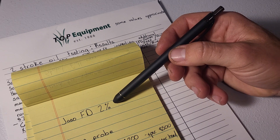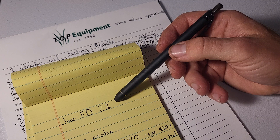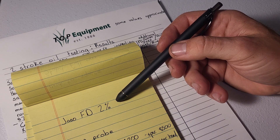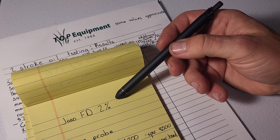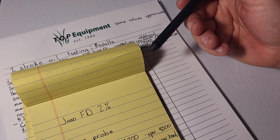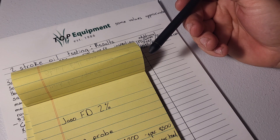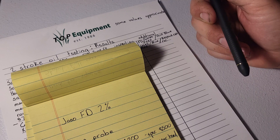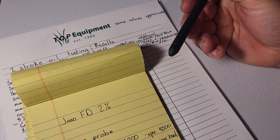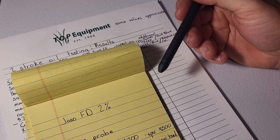There was a comment saying JSOFD at 2% is the perfect ratio. I'm not here to argue that — all this testing is just information for the sake of information. I'm not trying to prove anything one way or the other; it's just: here, look at this, and do what you want with it.